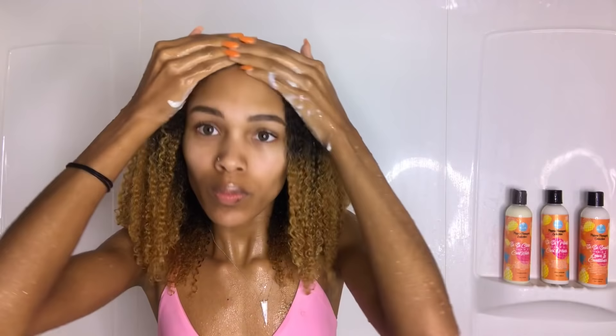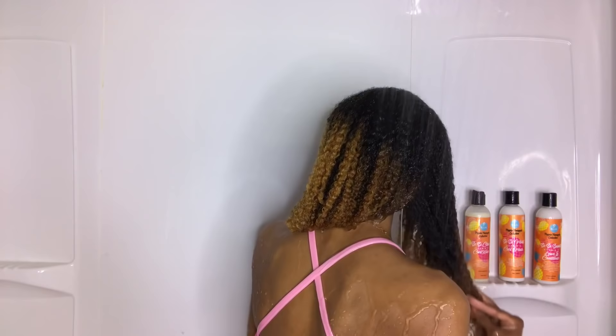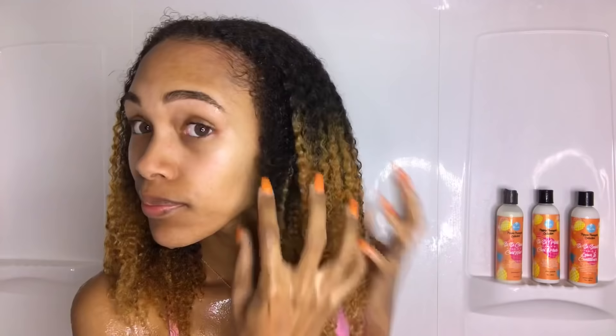This curl wash is supposed to hydrate and cleanse your hair and scalp, which it definitely did. Once I put it onto my hair, my hair felt super soft and moisturized. You'll see in this clip that it doesn't have a ton of lather, but just enough. I worked the wash onto my scalp, roots, and down the length of my hair, and it had such an amazing slip that I was able to just run my fingers through.